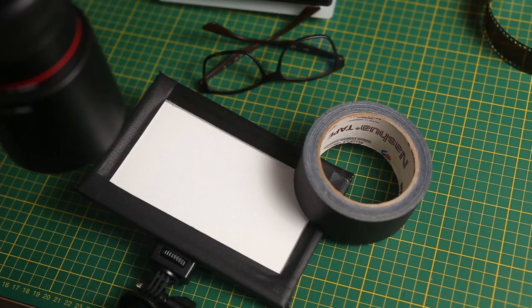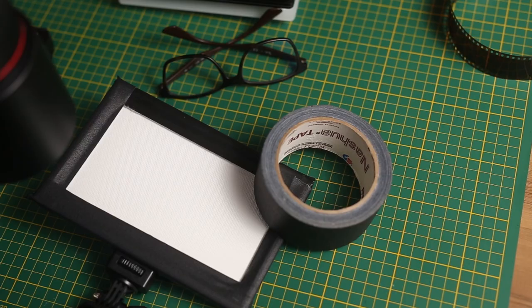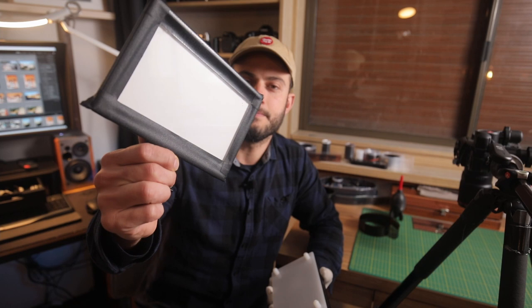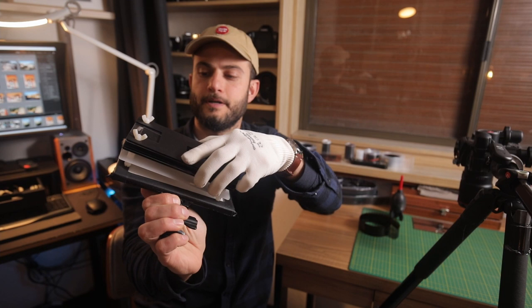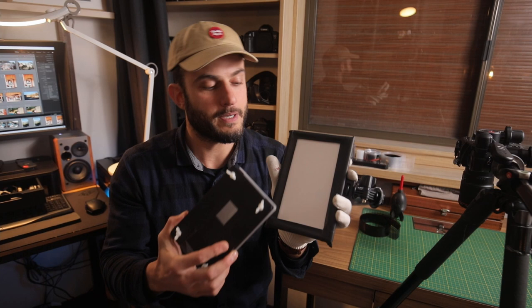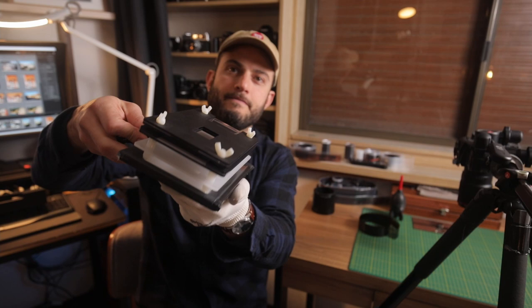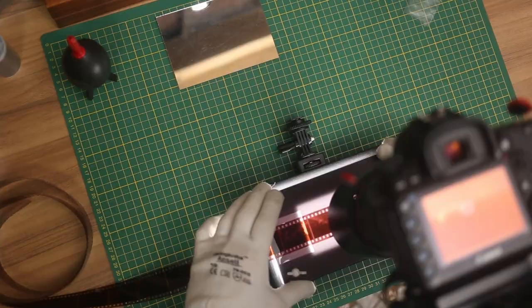What you'll notice I've done with this light is I've masked off the area of the light that's not required, so that when I have the Essential Film Holder sitting over it there's no stray light coming from the edges. The second purpose this serves is it stops the Essential Film Holder from moving around — I've masked off with gaffer tape a perimeter so that the four legs on the Essential Film Holder sit perfectly within it and won't move around.